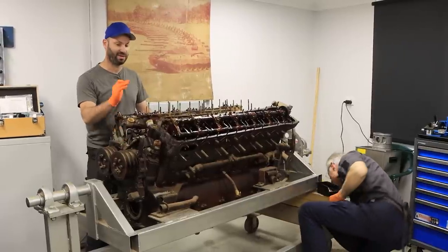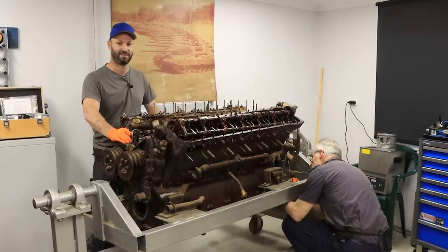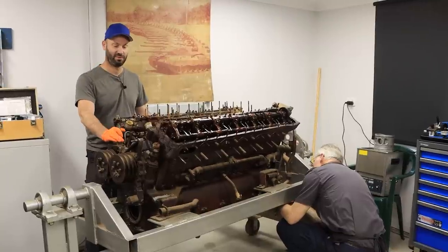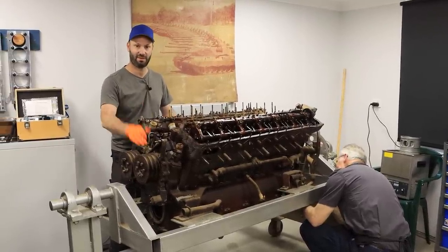Today we're going to rip in and keep going with the teardown of this Meteor V12 27-litre. If you guys haven't seen our first two episodes, we recommend you pause this one and go watch those two first. It's only a couple of hours and then come back to us.